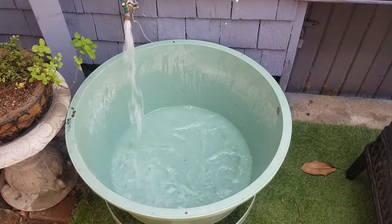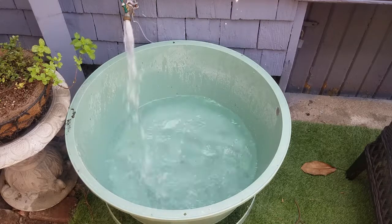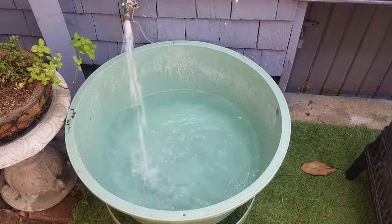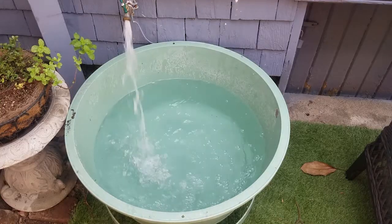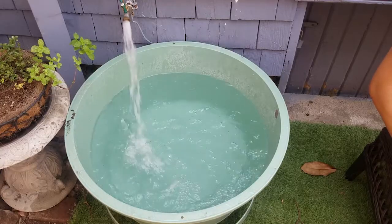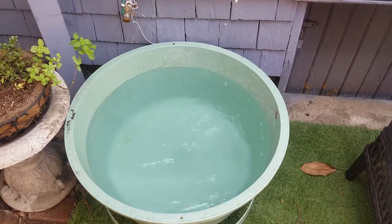Here we are speeding up the filling of the 20 gallon tank. A lot of people worry about chlorine and chloramine in the water. If you have just chlorine in your water, you can let it sit for 24 hours and all the chlorine will off-gas and it'll be out of there. But if you want that process to go a bit faster, or you have chloramine in your water, you have to use something called a Campden tablet. One Campden tablet will take all the chlorine and chloramine out of about a 20 gallon tank.